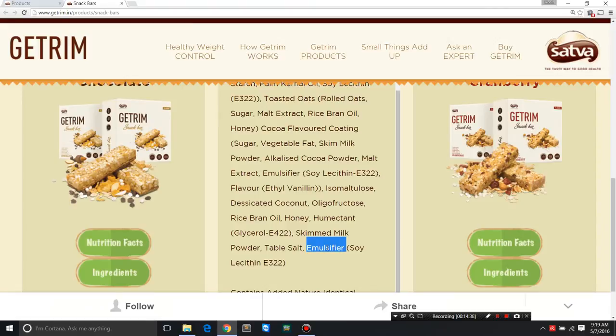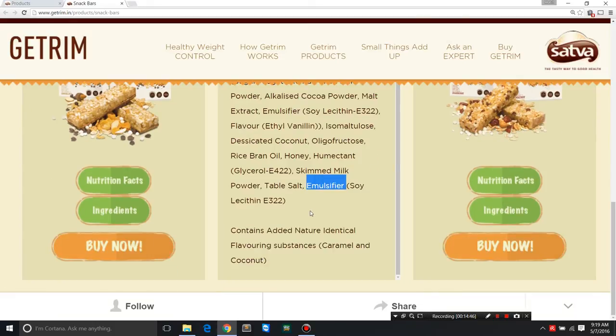Soy lecithin emulsifier E322 is also present. At the bottom it says 'contains added nature-identical flavoring substances: caramel and coconut.' Remember, even if it's nature-identical, it's not the same as the actual flavor of coconut itself — nature-identical is not natural. It's almost as good as an artificial flavor.